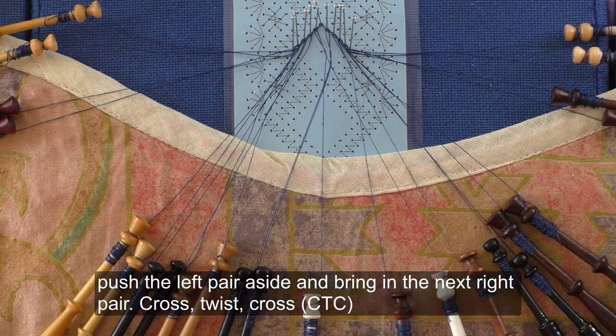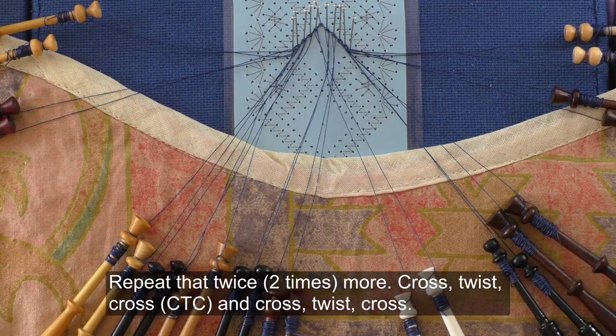Push the left pair aside and bring in the next right pair: cross, twist, cross. Repeat that twice more.